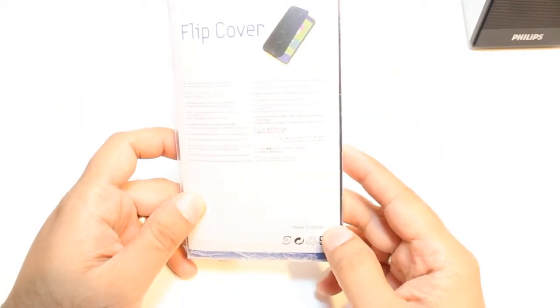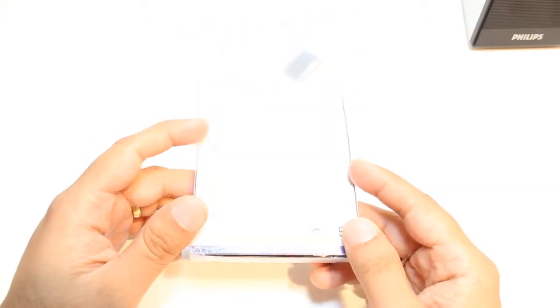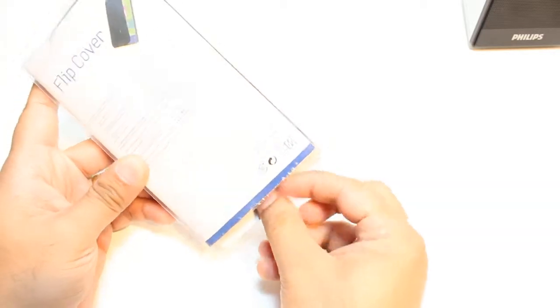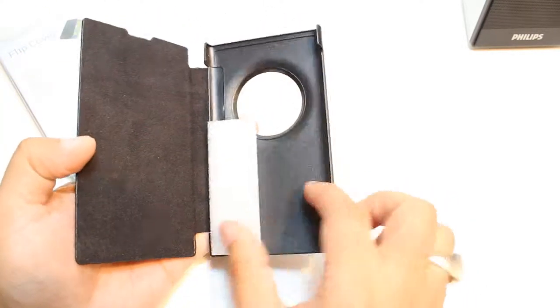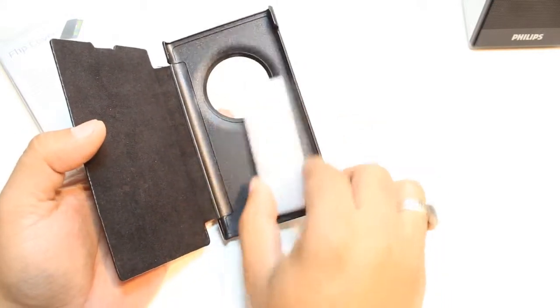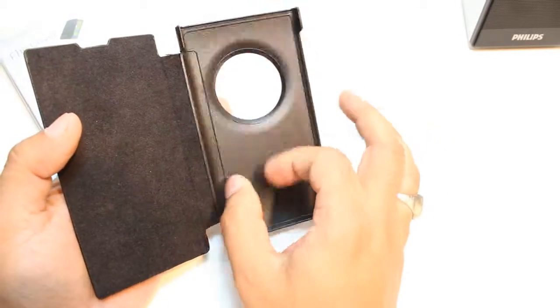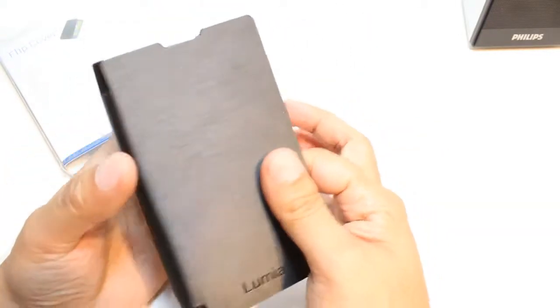This is basically from China — made in China — and some of the writing on the packaging is in different languages. I'm going to open the pack. This is the cover itself. It should be a little bit big but they put in a small one. The quality of the plastic looks decent, not ordinary — high quality.